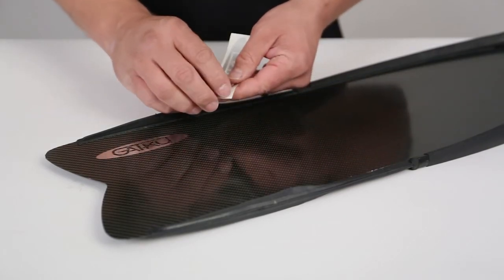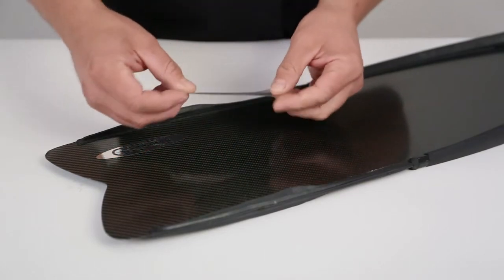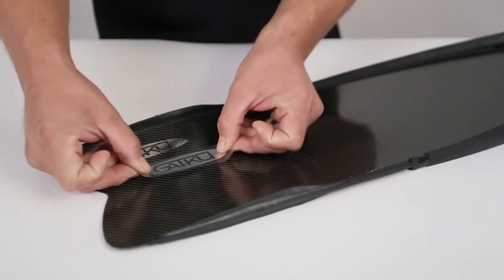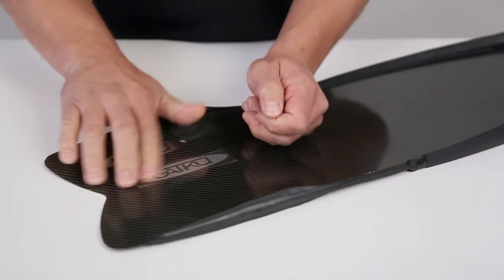Carefully remove the white backing, making sure that the decal and transfer film do not separate yet. Now locate the flasher to your fin with the transfer film facing up. Once positioned, thoroughly rub on the top of the transfer film with your finger.